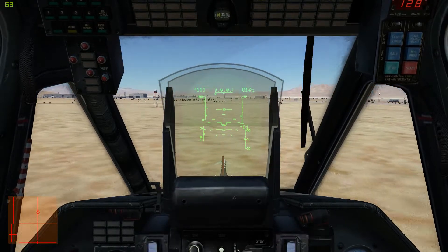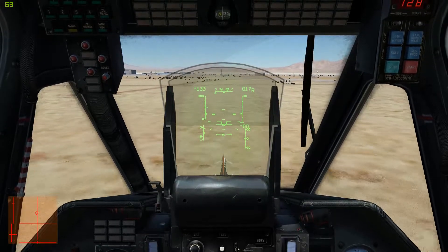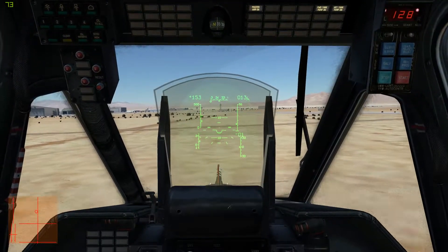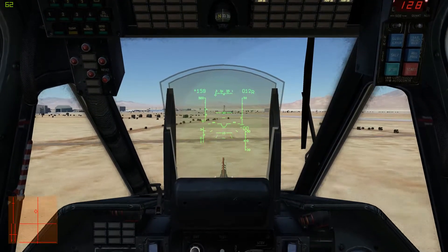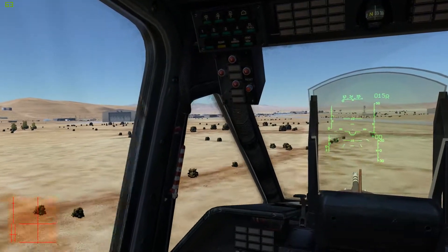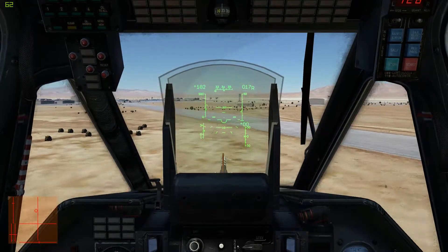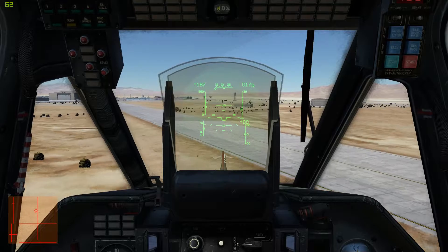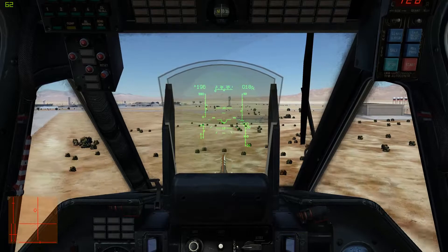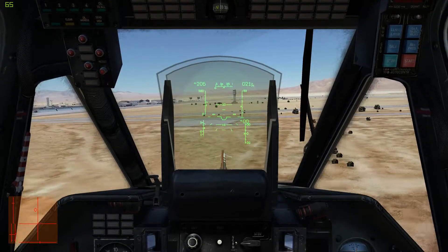One thing you'll notice very early on is as you increase speed, you're going to need to apply more and more left roll. This is because of asymmetric lift — your rotor blades are wings, and the wing going into the wind is moving faster than the wing going with the wind. Because of that, there's going to be an asymmetric lift, and on this particular aircraft it's going to want to roll right. So we have to apply left bank and a little bit of right yaw to counteract all the various forces.